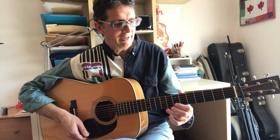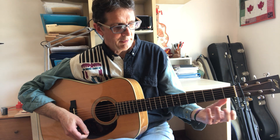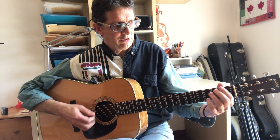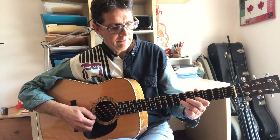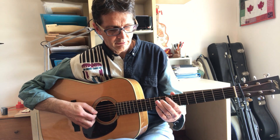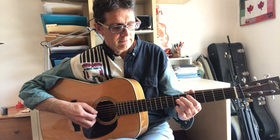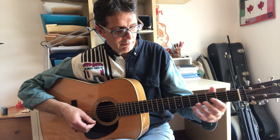You want to practice this fingering a little bit. This is a closed position fingering, which means we can move it everywhere on the fretboard. Now I want to show you how to use this diagonal pattern.